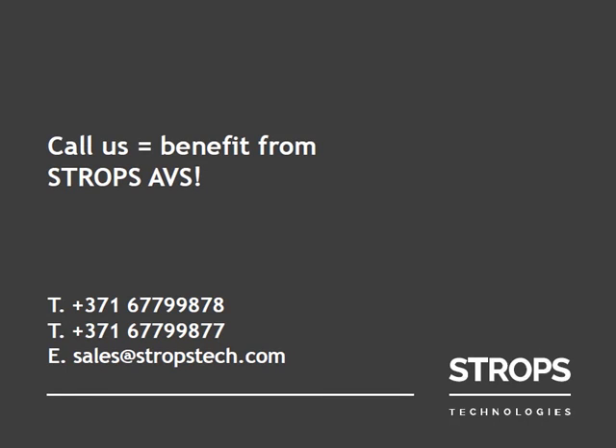Call us or send us an email and start benefitting from Stroops AVS. Thank you for watching. Follow us in order to see upcoming videos.